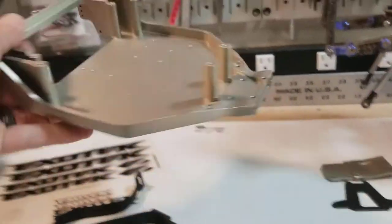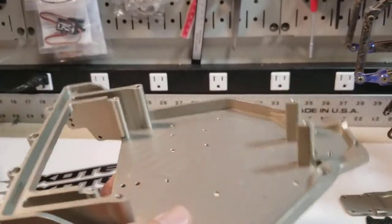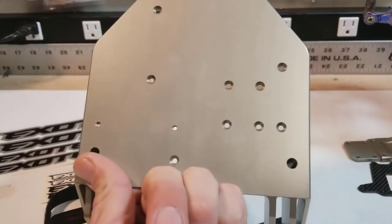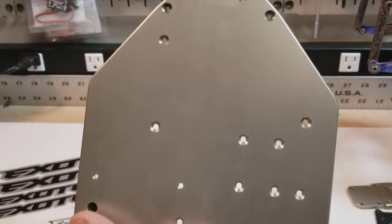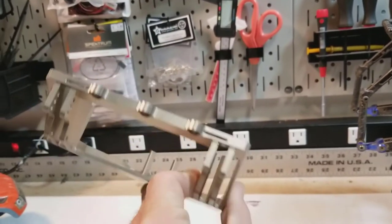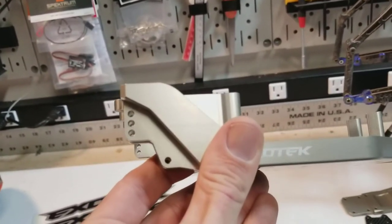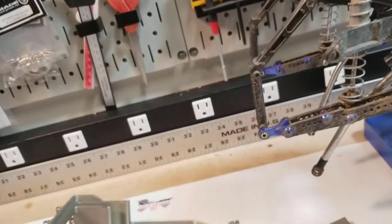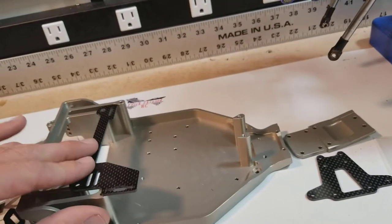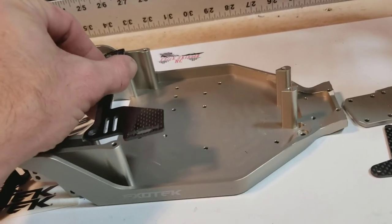Back to the ExoTech kit — all in all the machining and everything looks really good on it. The finish is very nice, very even, and all of the holes for the screws are nice and clean. I don't see any defects on it. I do like how it has the mounts integrated into the frame, into the chassis, but this doesn't leave much room for an ESC.